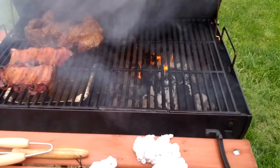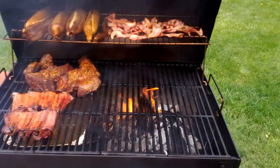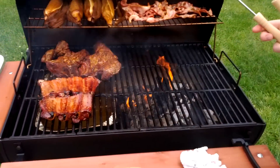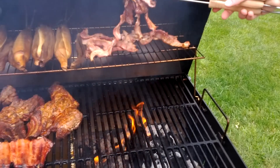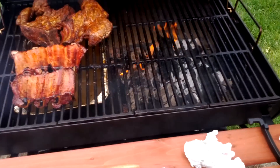Oh shit. That is looking nice. This bacon probably needs flipped. Cooks up quick. The flame is reaching up high, and the bacon grease is like oil.